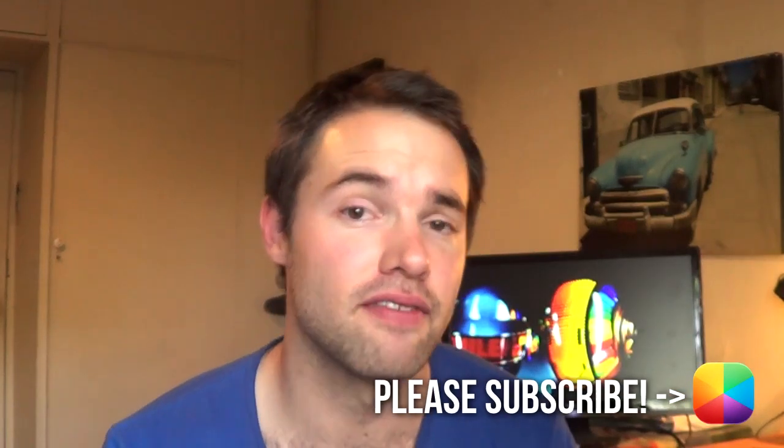Hey everyone, my name is Marko and welcome once again to the world of MyColorScreen. I know a lot of people want to have a good looking Android home screen set up and that's where we come in. We help you recreate brilliant looking Android home screens, which is what today's video tutorial is all about. So without any further ado, let us begin with today's video.